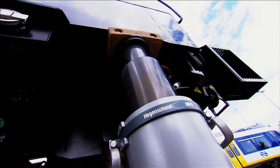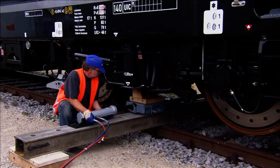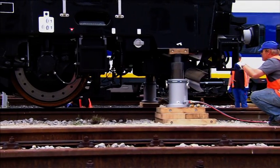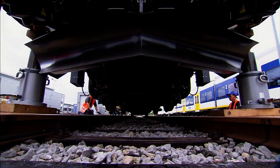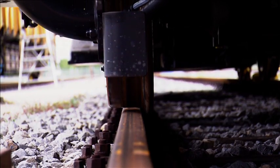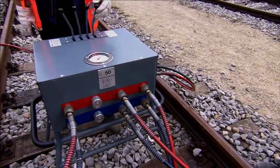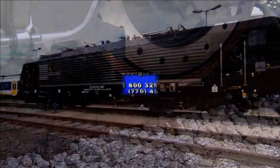After the locomotive is aligned precisely to the rail by means of lateral displacement, the displacement device is relieved by the holders attached on the side and can be removed. As a result of the re-pressure system, the locomotive can be set down gently onto the rail again by lowering the lifting jacks. This concludes a reliable and quick re-railing procedure with a minimum of effort and costs.